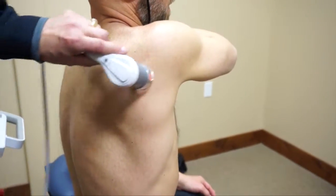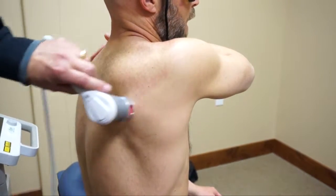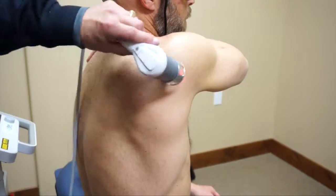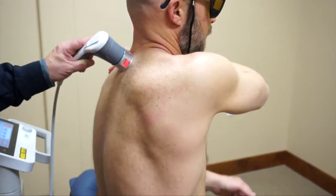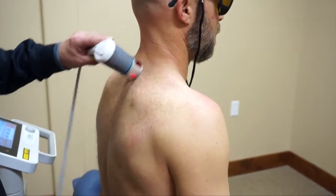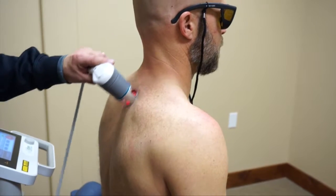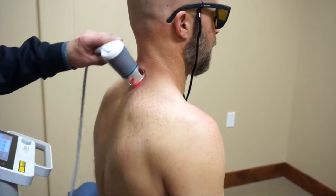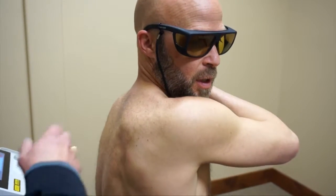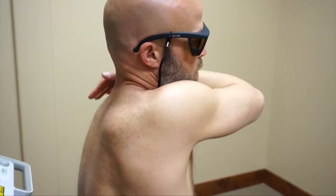Do you feel that tightening up in here again? Right there I do. But that's still a farther range than before — now at least I feel it there. Before I couldn't get there without assistance from my other arm. If you keep treating both spots, this is going to feel better even without touching it. All I did was treat back here and he's getting better range of motion. Definitely better range of motion.